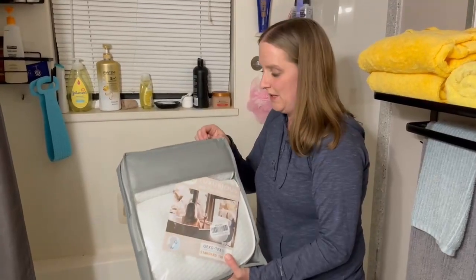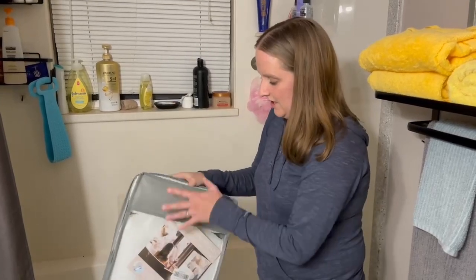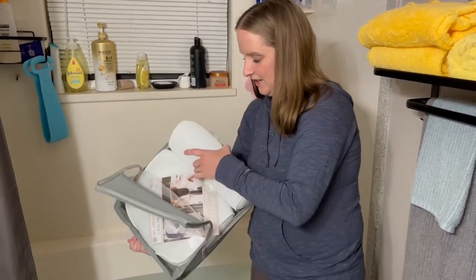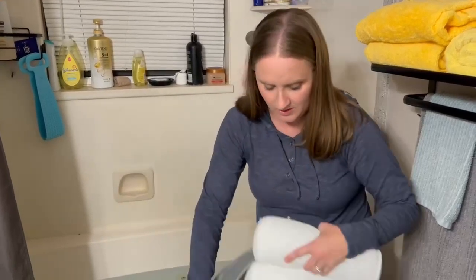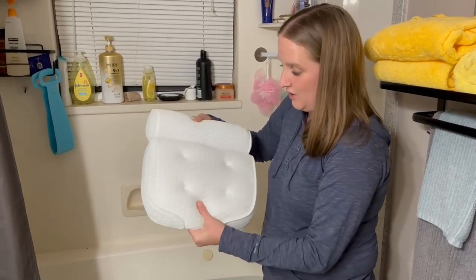I have here a bathtub pillow — it's in a nice bag, which is really nice. Now I'm going to show you what it looks like. I've got it out and it is super, super soft when I touch it.